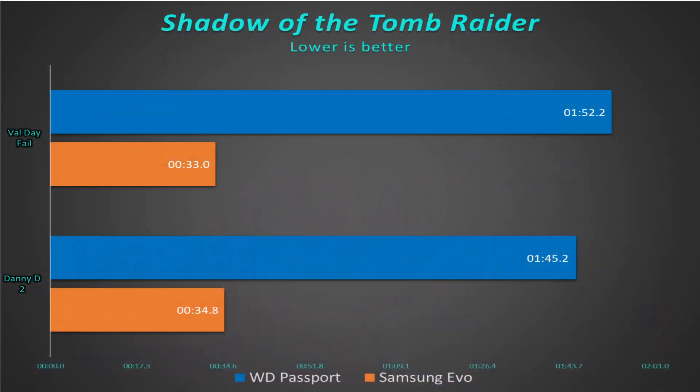We start out with Shadow of the Tomb Raider, and right away you can see that under normal circumstances, the regular WD My Passport takes between a minute and a half and two minutes to load for either system. And the new solution, the Samsung, cuts it down to about 30 seconds. We're doing great — this is exactly what we were saying. We're getting the results we're expecting on both budget and a higher-end system.